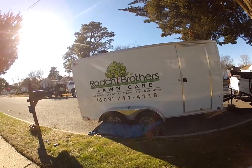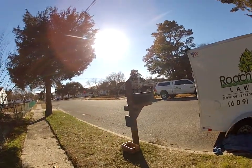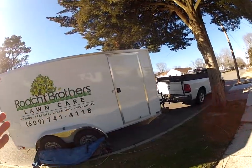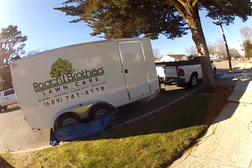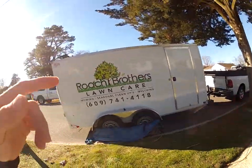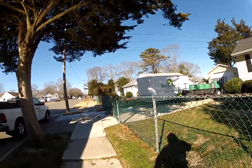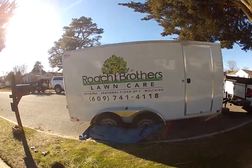Thanks for watching — we really appreciate it. Soon we'll do a review of the dump trailer. We mainly use the Ram 2500 with that one. This is mainly the mowing rig with the 1500. I've got one crew out five days a week and another out two to three days cutting grass — the 2500 tows the dump trailer and the Ram 1500 tows the smaller trailer for the commercials. We'll get to all of that too.